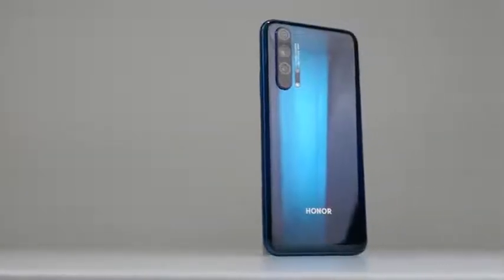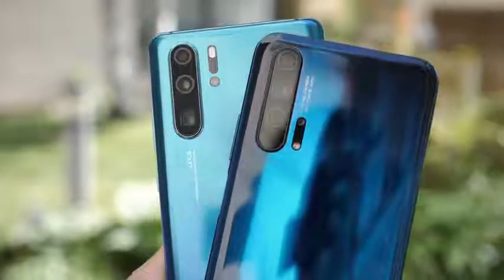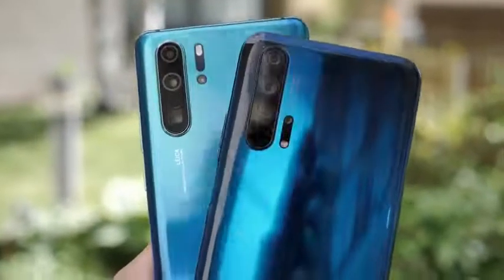Hey guys, Thunder E here, and today we're taking a look at a brand new device — the new Honor 20 Pro. Honor has finally released the 20 Pro, which is part of the Honor 20 series, successor to the Honor 10 from last year. The pro model really packs in a lot of punch and reminds me of like a P30 Pro mini.